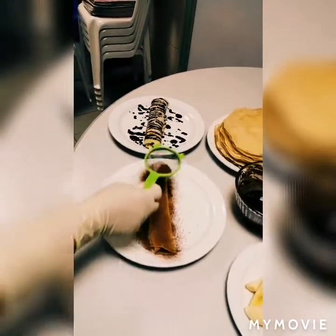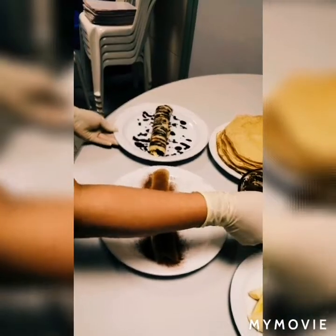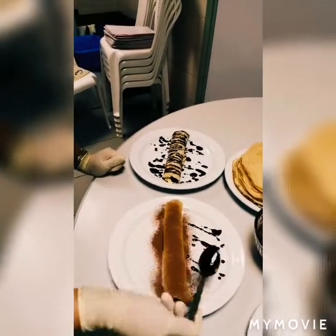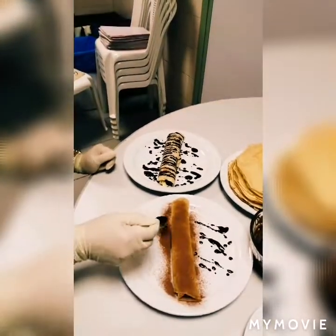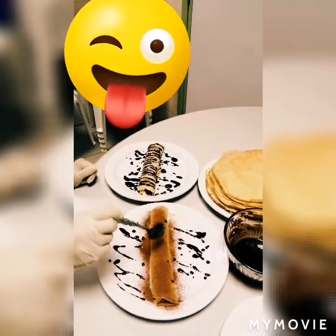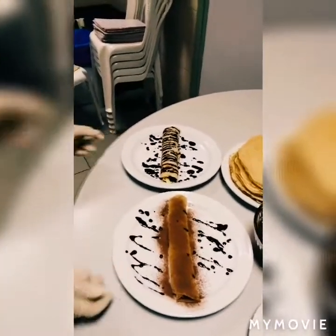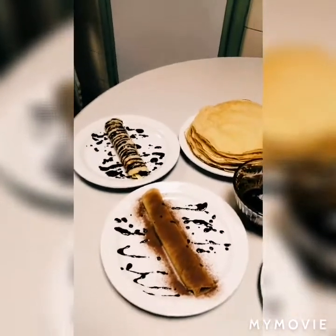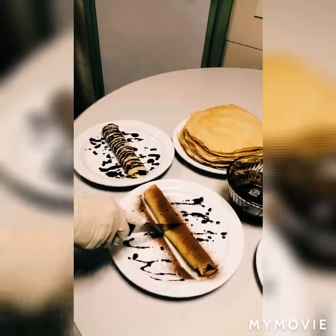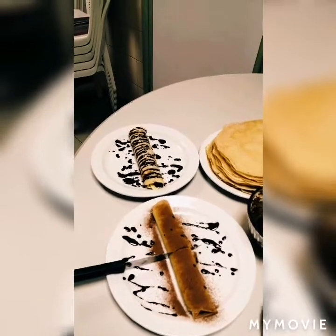We spread some on top for decoration. That's my finished product. Now let's test how it turned out. You can see how it's very soft — incredibly soft.